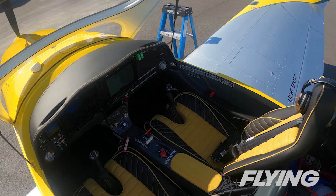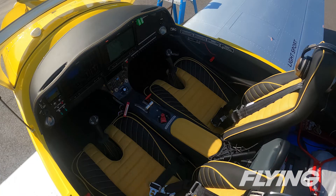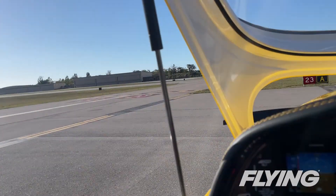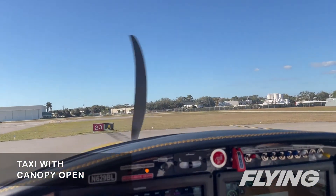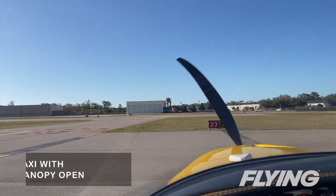With a wide cockpit and expansive canopy, the Bristel feels comfortable with thoughtfully placed vents and the ability to taxi with that canopy open — something you try first off when going for a test flight.